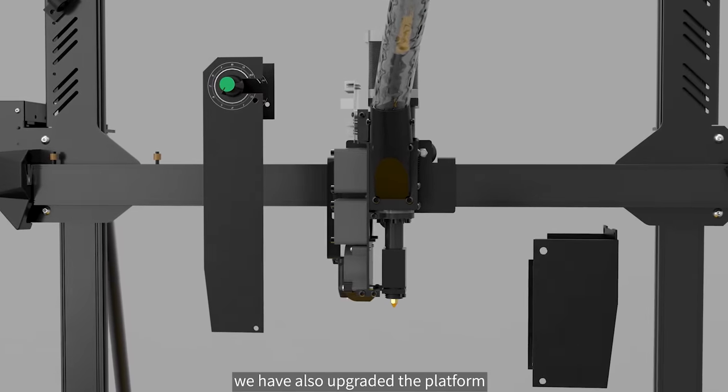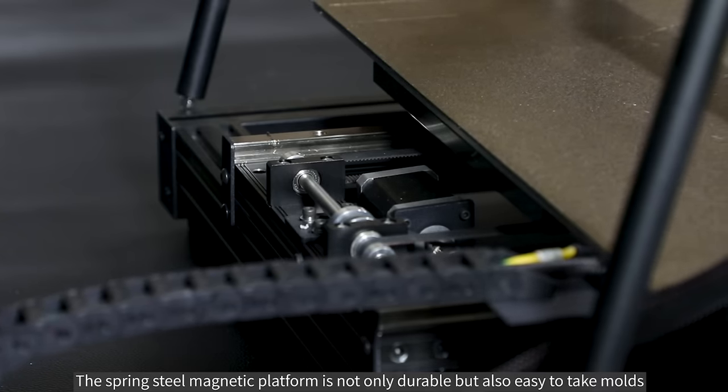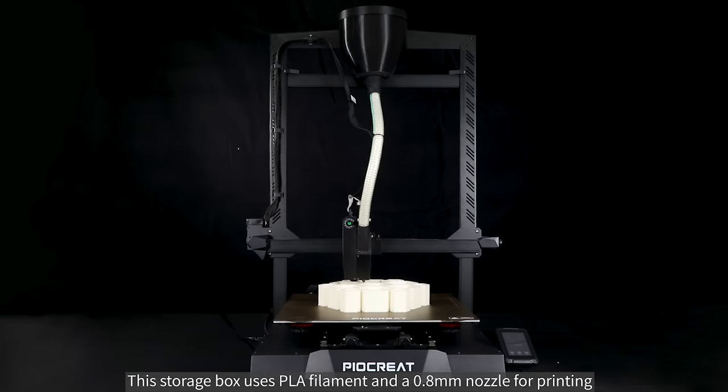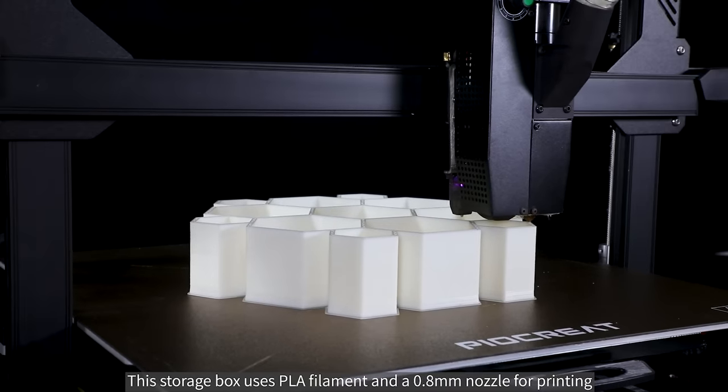The platform has also been upgraded. The spring steel magnetic platform is not only durable but also easy to release molds. This storage box uses PLA filament and a 0.8mm nozzle for printing.